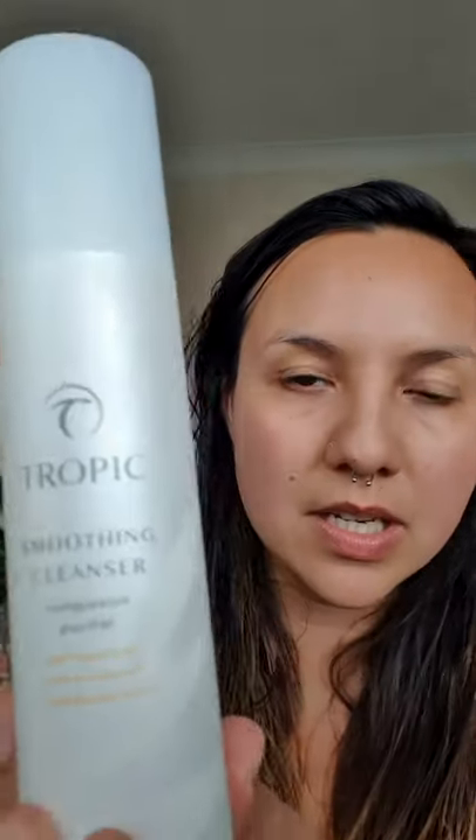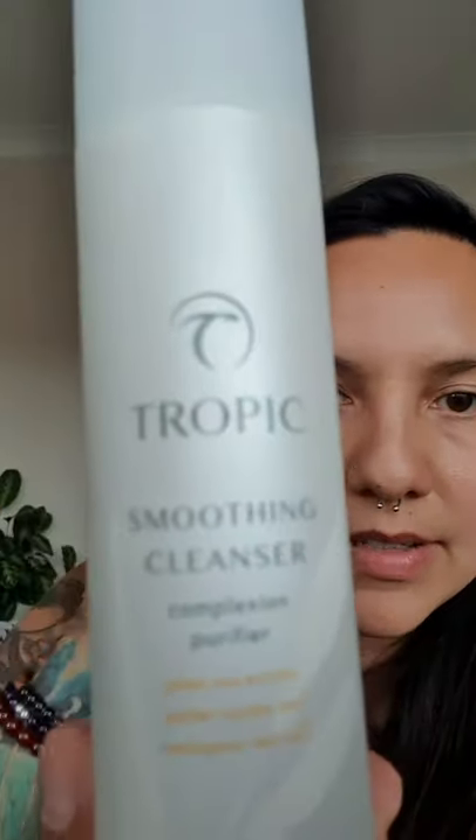Just a couple of bits about what to do with the mask. Before I put the mask on, I had cleansed my face with the smoothing cleanser, which is part of our ABC collection. I cleansed my face first with the bamboo cloth and then I put the mask on.